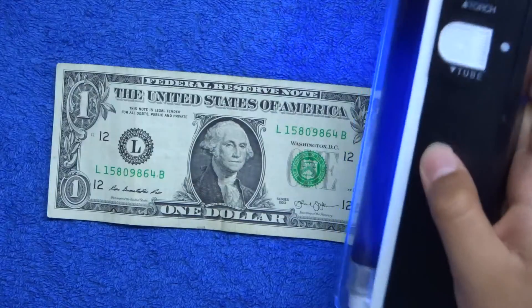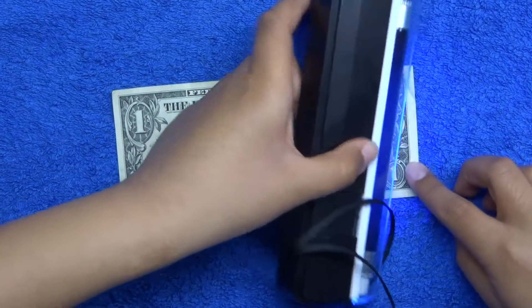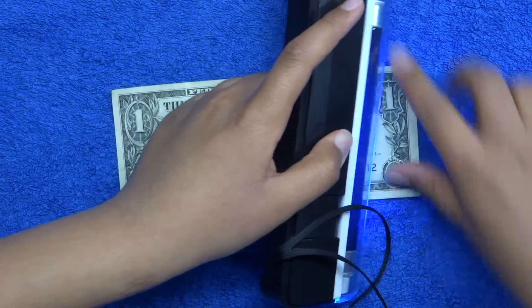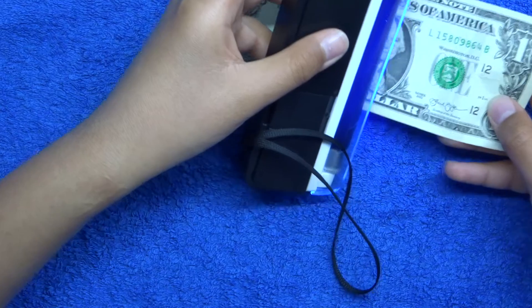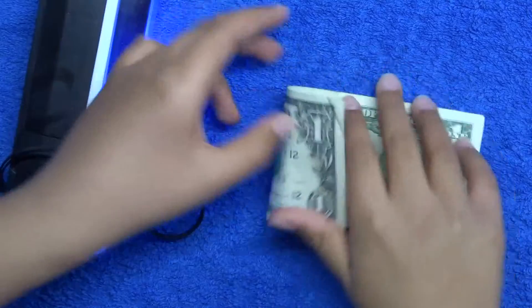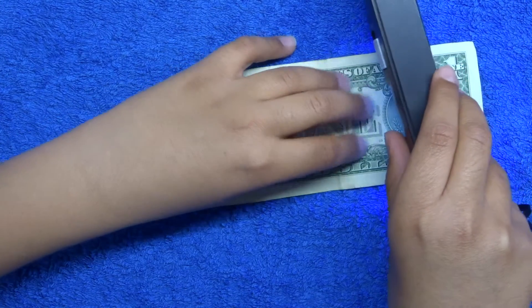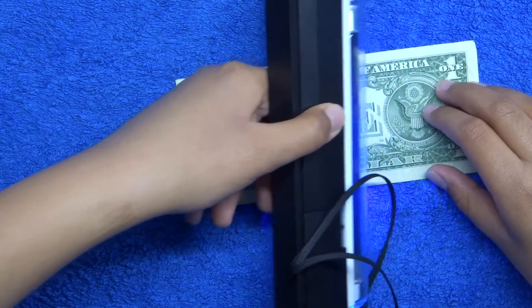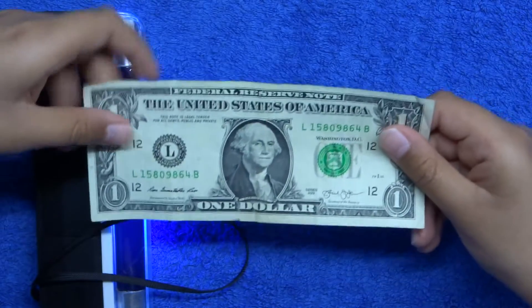Let's just see if we put it in the camera. Nothing there. Nor there. And just so you know, this is a 2013 which you cannot see.